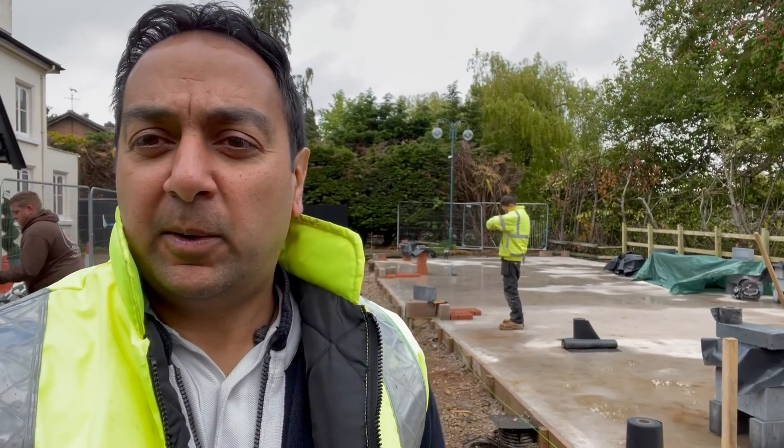Hey YouTube, I'm Sanj, welcome back to my channel Sanj Designs where I'm building a six car smart garage. The blocks are arriving today and the guys are going to be showing you how they're going to be doing the damp proof course. If you want to know some hints, some tips and tricks of the trade, stay tuned.